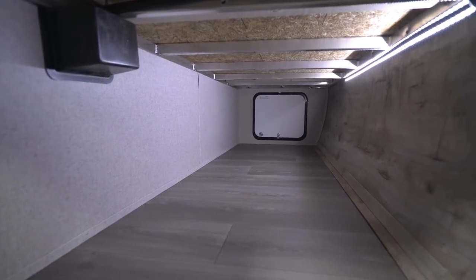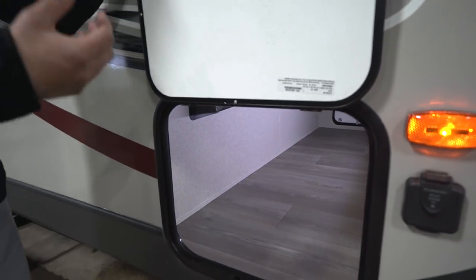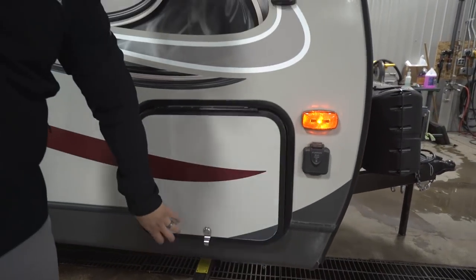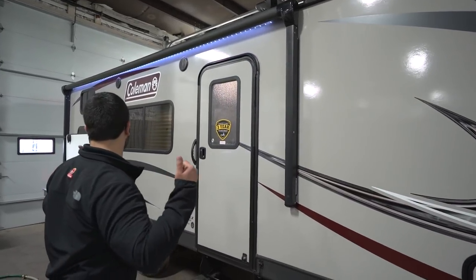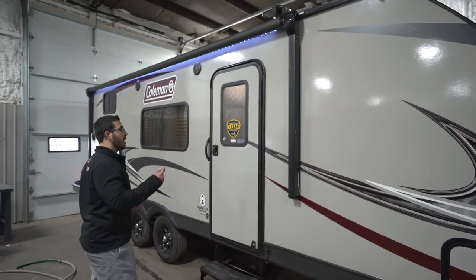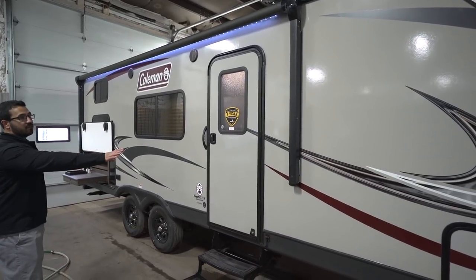For front storage, there's a big open pass-through right here, and you'll notice the aluminum framing — this is a laminated product — with an LED light that goes all the way across, lighting up the entire pass-through. There's a big power awning: touch a button to roll it out and the same to bring it back in. It also has an LED light strip and adjustable pitch. On this side you'll notice there are no utility vents, so the entire camp side is usable camp space.